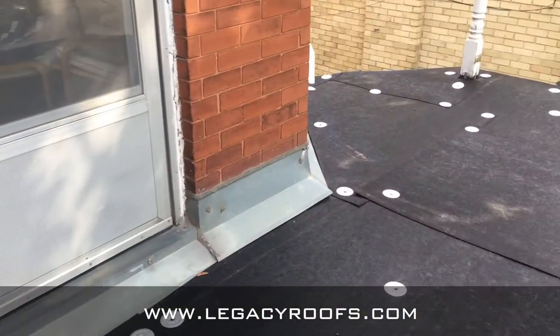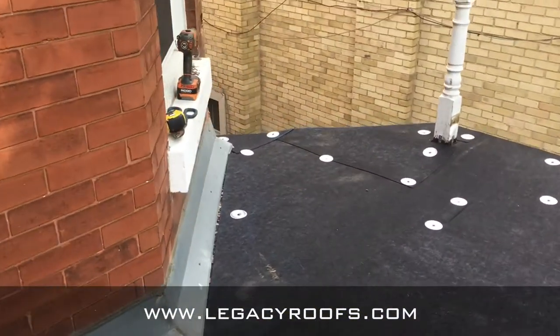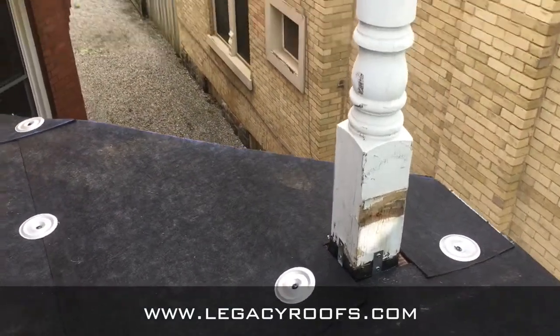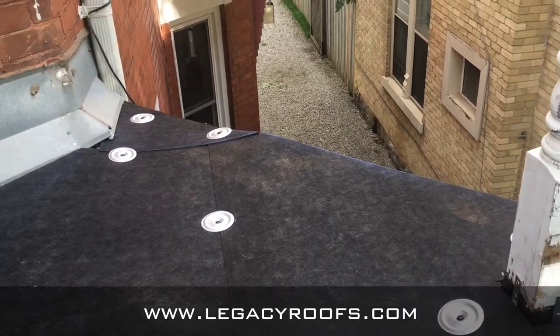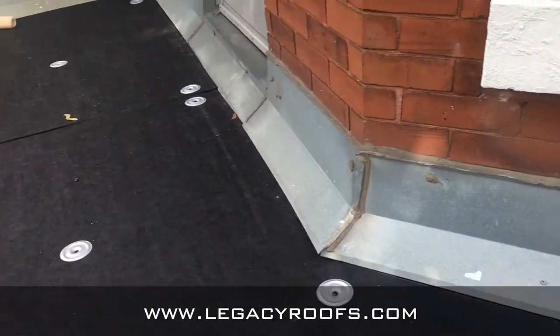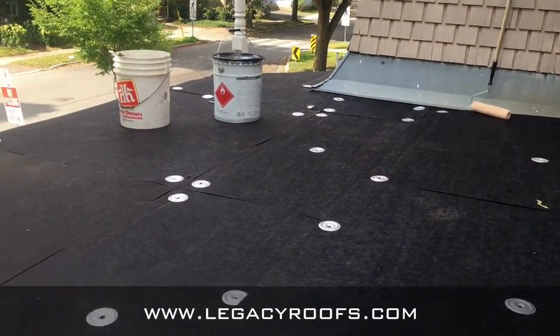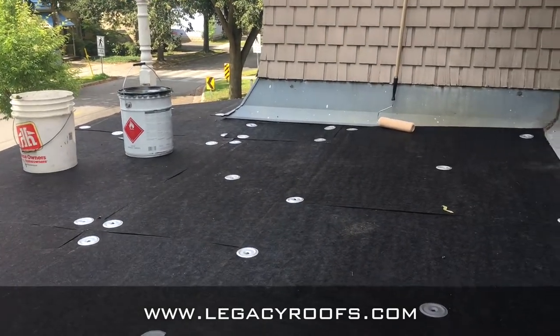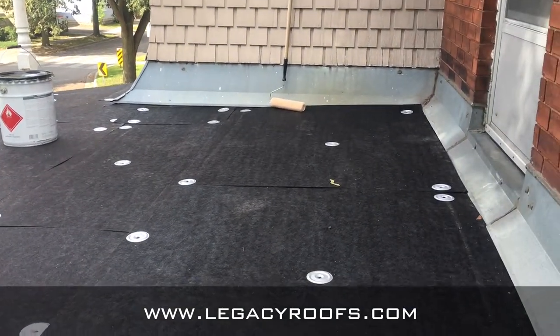So we finished putting on the sofa board, which is going to be the new substrate. We went around the post, around the wall flashing, and also around the door threshold. You can see the new substrate now nicely goes around the post, because we are going to have to waterproof that post with a polyurethane coating. Now we have a new substrate to put the new roof on — we're going to prime it and put the base sheet and cap sheet.